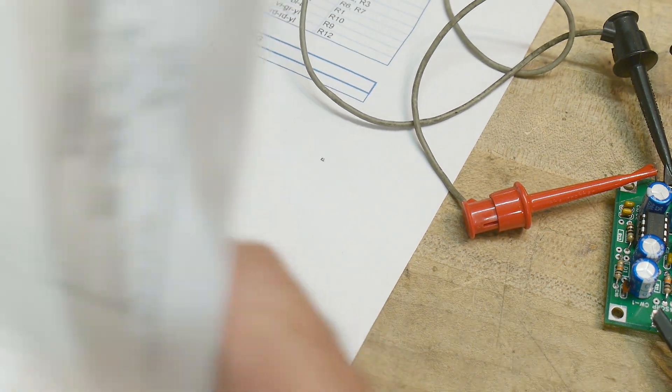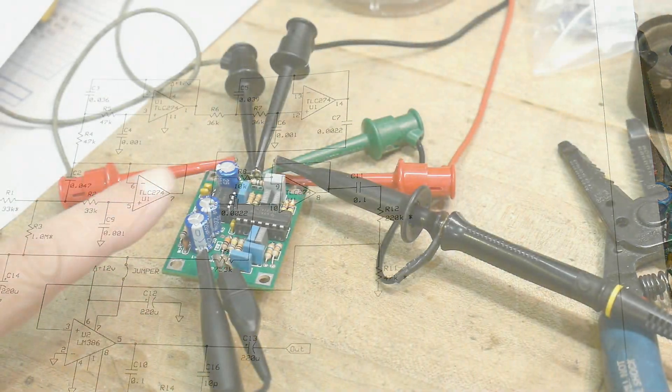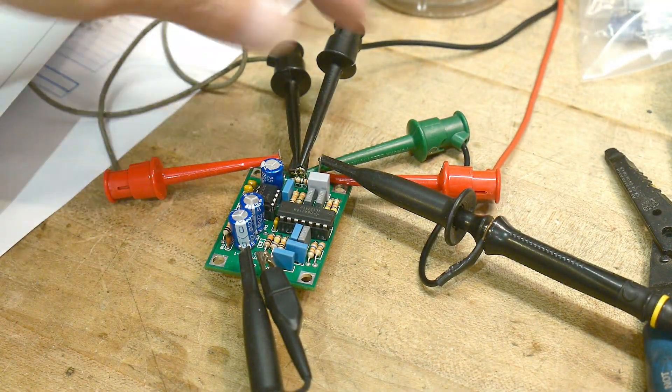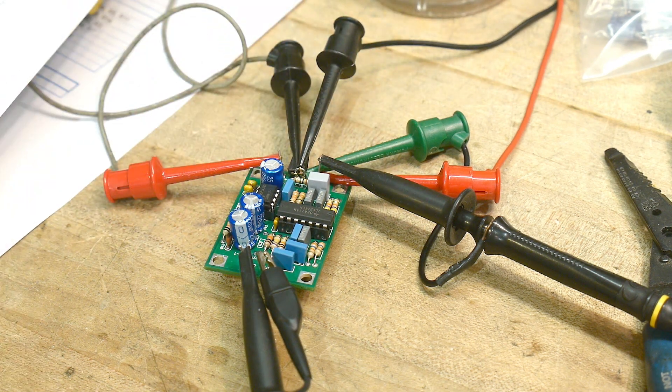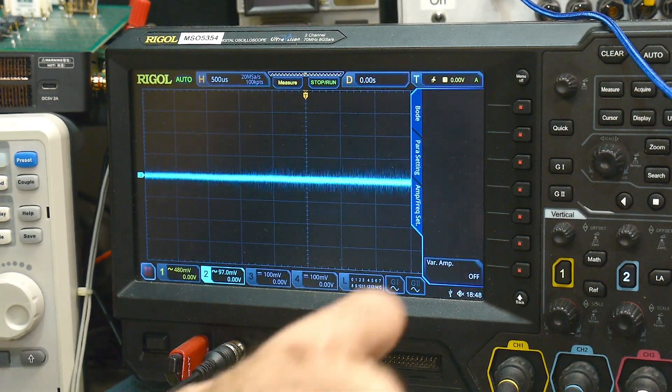Let's hook it up and see if it works. I've got it set up for a bode plot — injecting a signal on the input, monitoring the input, and monitoring the output. We can run the bode plot on my oscilloscope.